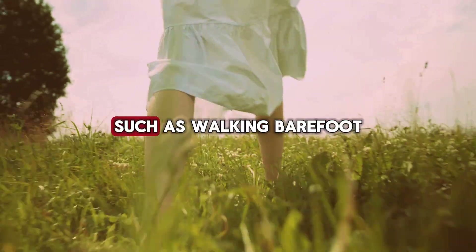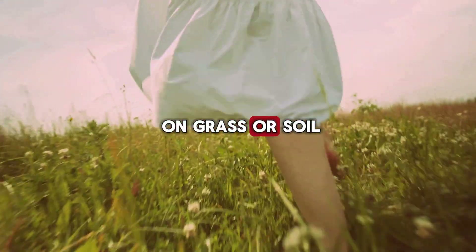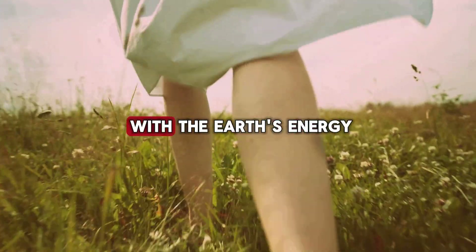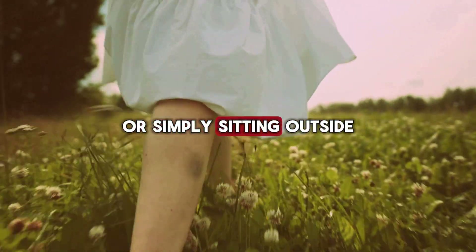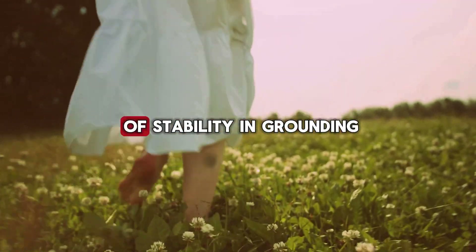Grounding exercises, such as walking barefoot on grass or soil, can help you reconnect with the earth's energy. Spending time in nature, gardening, or simply sitting outside can enhance your sense of stability and grounding.